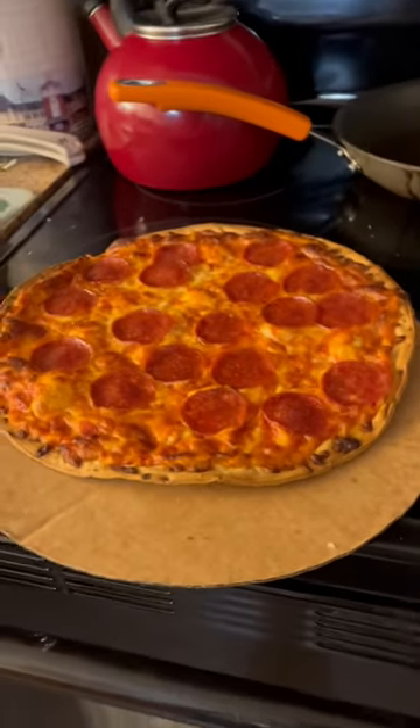In my life I've had a lot of thin crust frozen pizza, and I think Jack's pizza takes the cake here. Great flavor, great crunch, cheesy — the sauce has some flavor too, it's not bland.